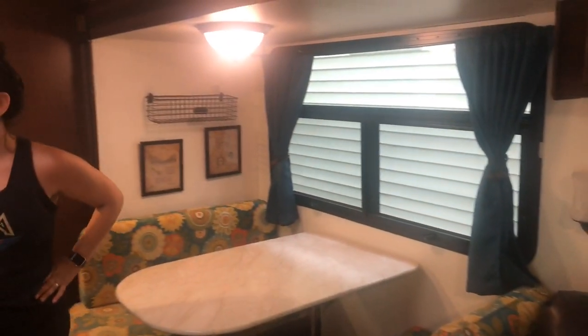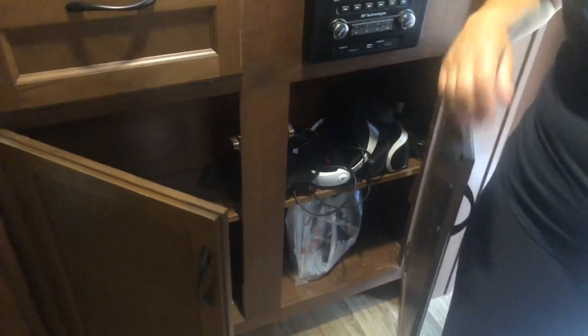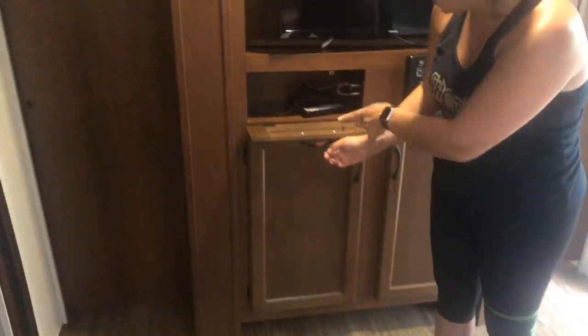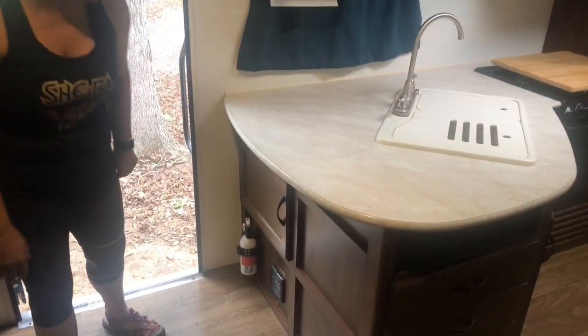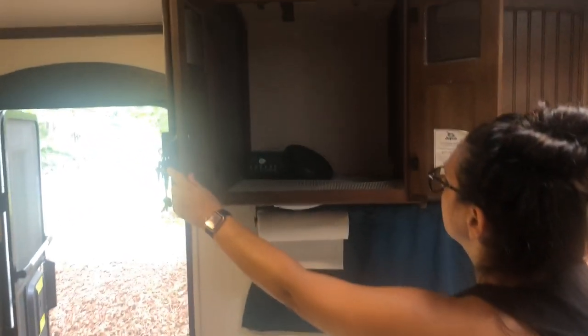We have a lot of storage to show over here. There's storage here with our wires — where we plugged in the TV and PlayStation. There's also storage down here that goes all the way back and connects with the storage underneath the sink — you can't really see but it's big under there, great for pots and pans. The fuse box is also down there.